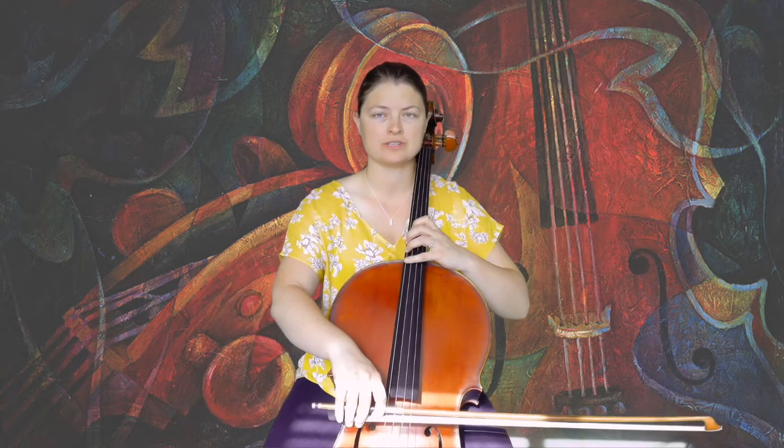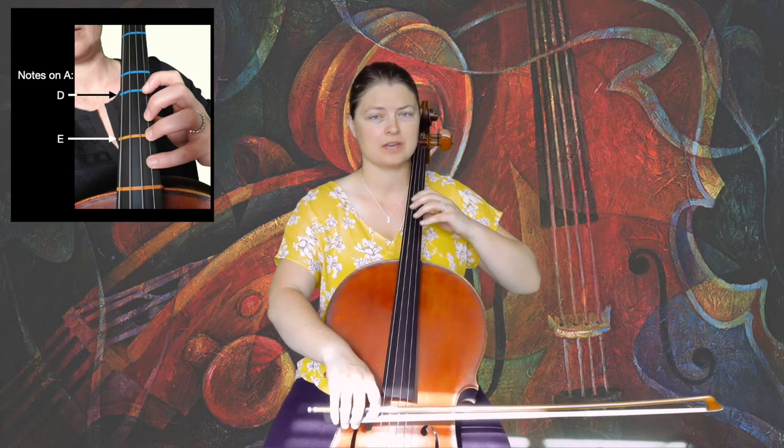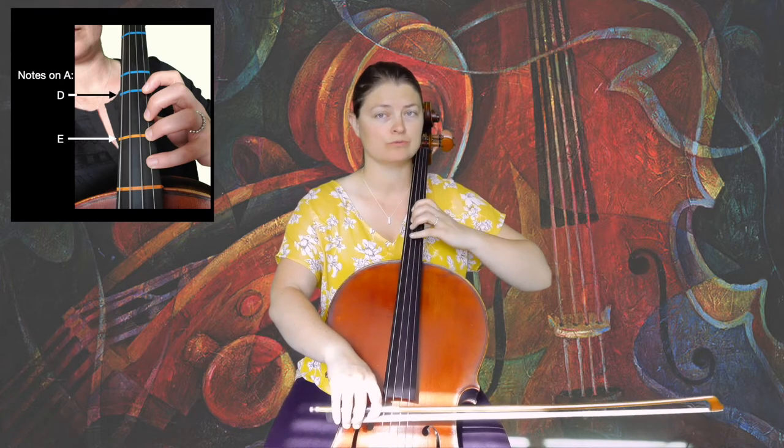Moving to the G-string, shift to third position and play one, two, four.